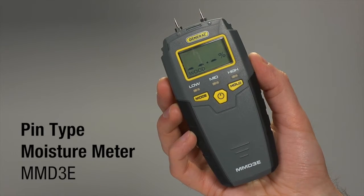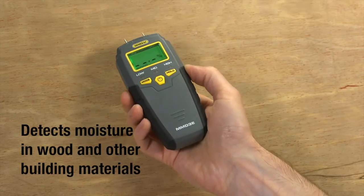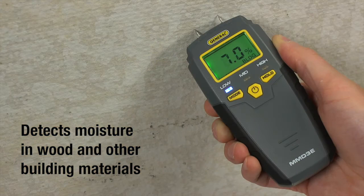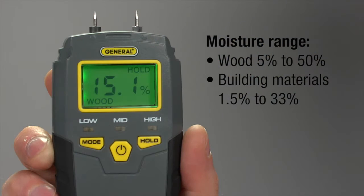General Tools and Instruments Pin-Type Moisture Meter Model MMD-3E. This pin-type moisture meter detects moisture in wood and other building materials, helping you both to acclimate wood and prevent mold. A must for homeowners, builders, masons, woodworkers, lumberyards and others. MMD-3E is great for both wood and building materials, measuring moisture in wood from 5% to 50% and from 1.5% to 33% in building materials.